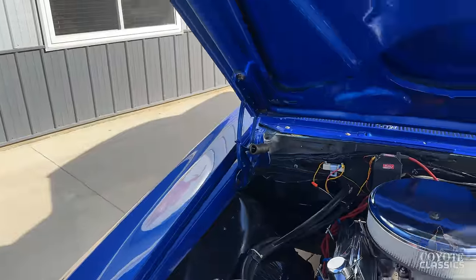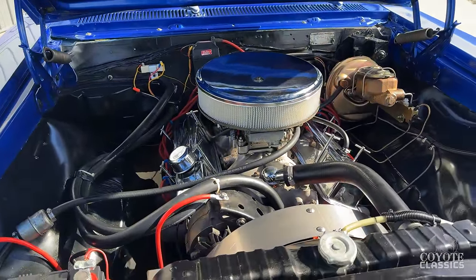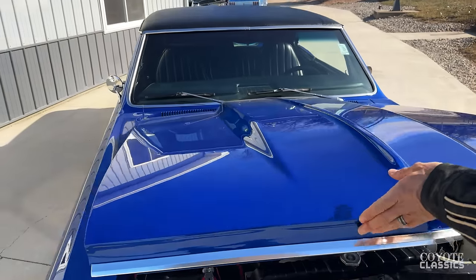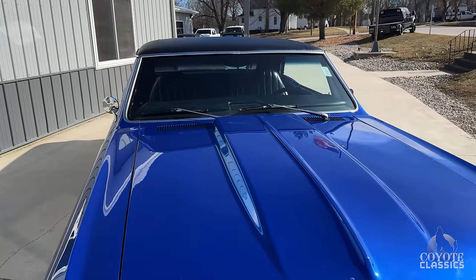It's got the Mallory ignition, power steering headers, a nice radiator with an aluminum shroud on it. It's a cool little street ride — restomod, whatever you want to call it.